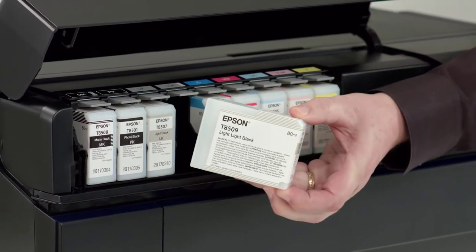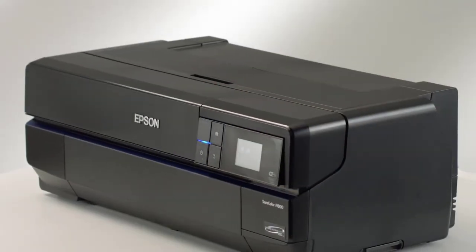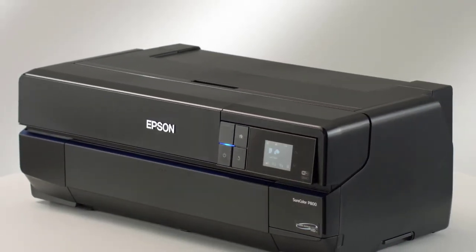Perhaps the most welcome addition is the optional roll paper holder. You're no longer limited to only cut sheet media.